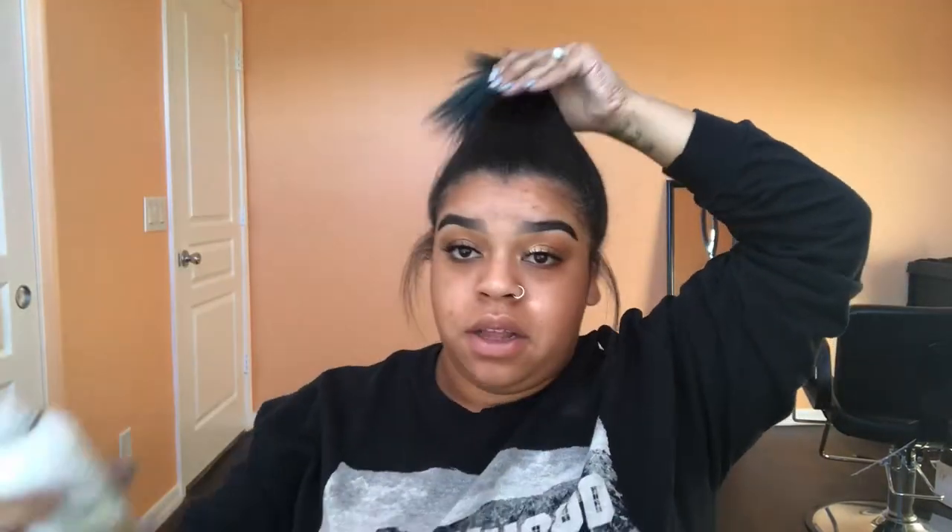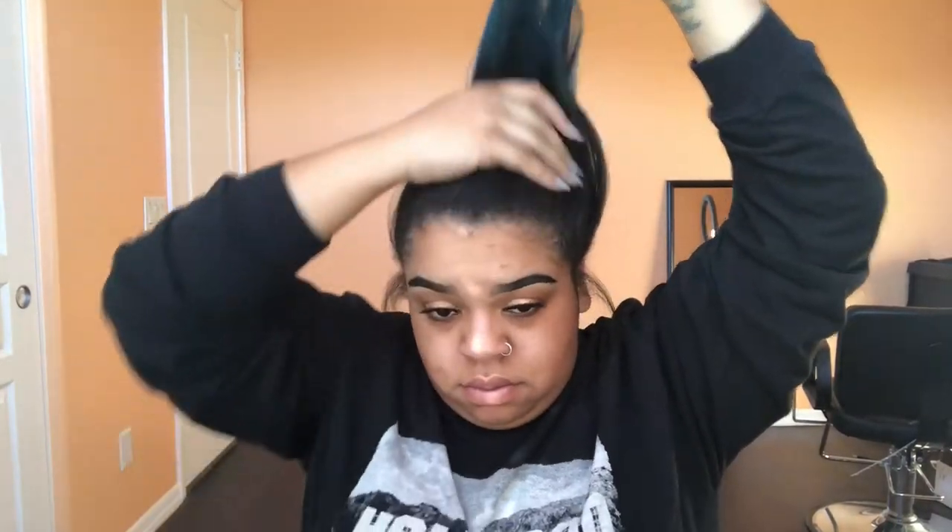I'll do that in the front as well. Now that my hair is up nice and smooth, I'm going to use an Invisibobble and put it up. We won't see it but I like it because they don't pull your hair out and they don't leave those crazy creases when you take them out either.